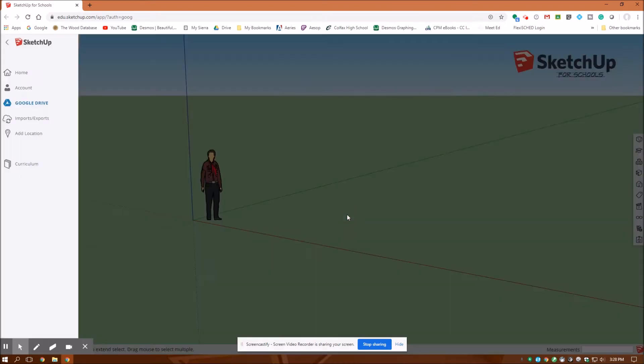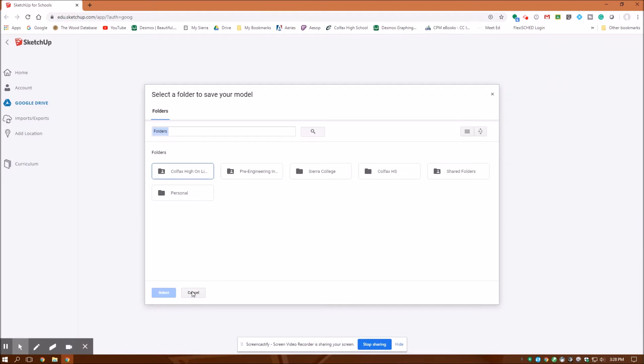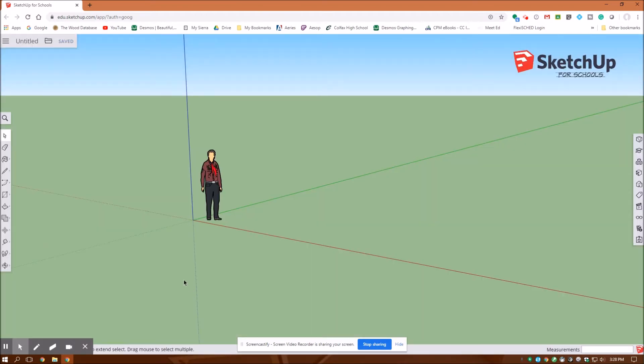You also want to select the folder you're going to put it in — that's always kind of the first thing to do. I'm going to cancel out because I've already created it and saved it.